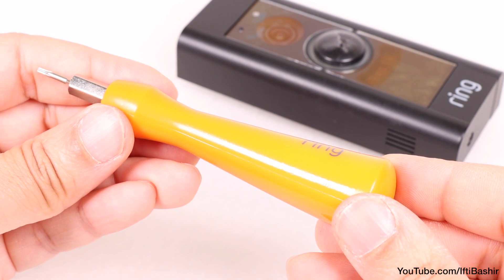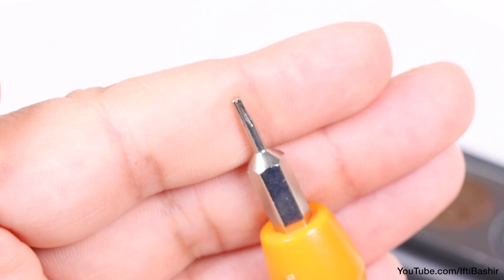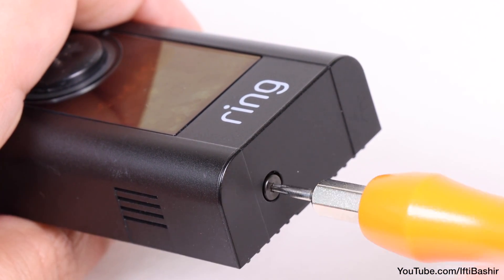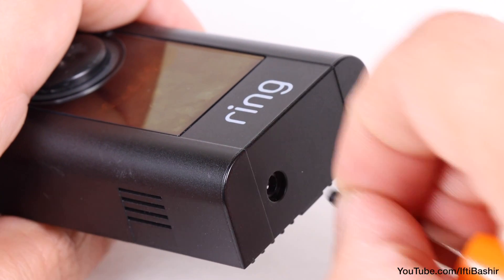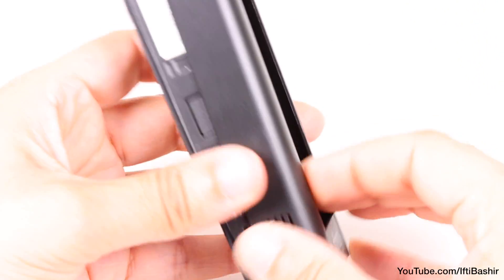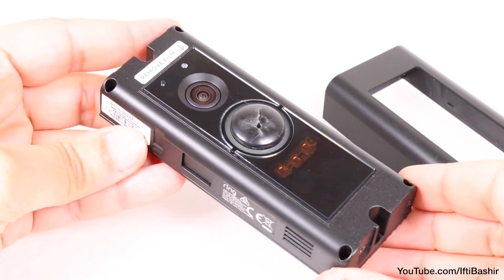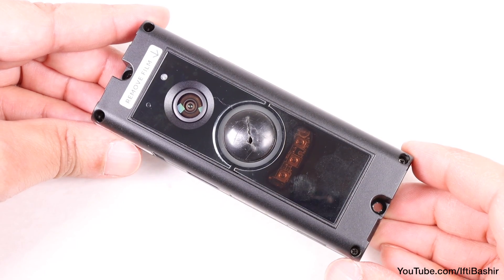You'll need to grab the Ring screwdriver originally supplied with your Ring Doorbell, or a standard T6 bit, used to remove the single security screw in the bottom of the unit — taking care not to drop it if the doorbell is currently mounted outside. We can then proceed to remove the top cover. If mounted outside, proceed to unscrew the top and bottom screws to remove it from your door so you're left with the bare doorbell.